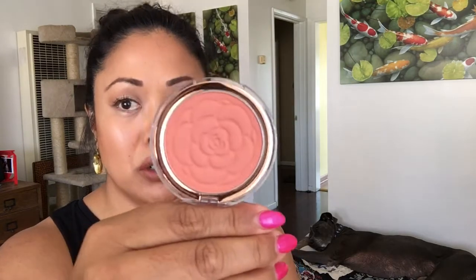For my blush — so I'm going to use this Flower blush that I got at Walmart. This one is the Primrose, or Peach Primrose. And then I'm going to use this NYX Double Dare. So I have my favorite blush brush and this is what I do.